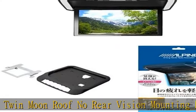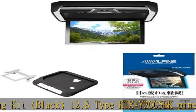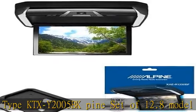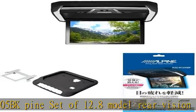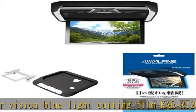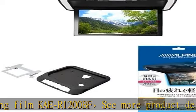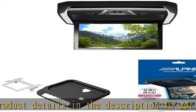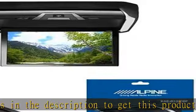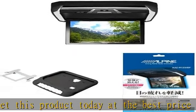To get this product today at the best price. Set of 3 Alpine Rear Vision PXH-12XRB with Plasma Cluster Technology. 12.8" LED WXGA with HDMI input PXH-12XRB and Alpine NOAA/Voxy/Esquire 80 Series. Twin Moon Roof, No Rear Vision Mounting Kit. Black. 12.8 Type KTXY-2005BK, Blue Light Cutting Film KR-1200BFC. More product details in the description.